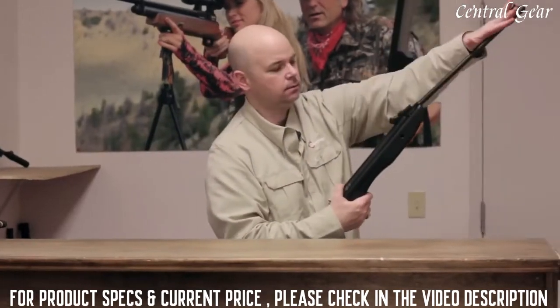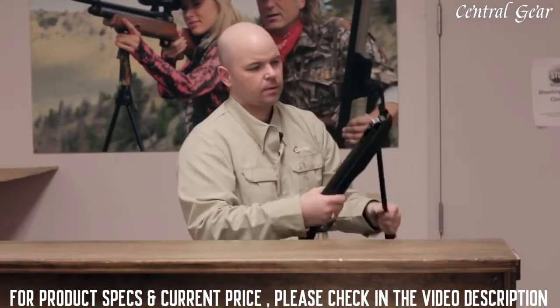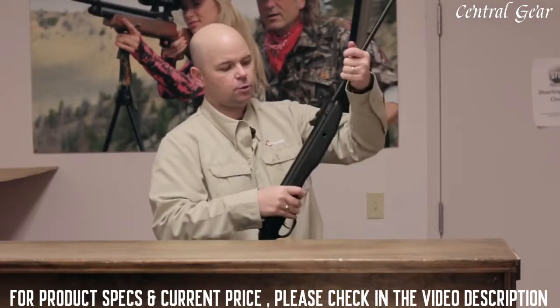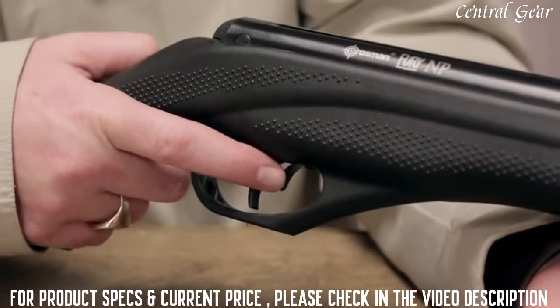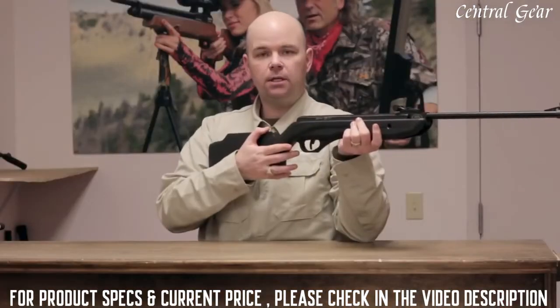To cock it, you tap the end, break it open, then you swing it down, drop a pellet into the breech, and swing it closed. It's a single-shot rifle, and the safety is located directly in front of the trigger. Flip it forward and the gun is hot. Move it rearward and the gun's on safe.